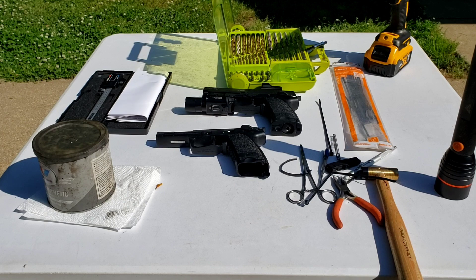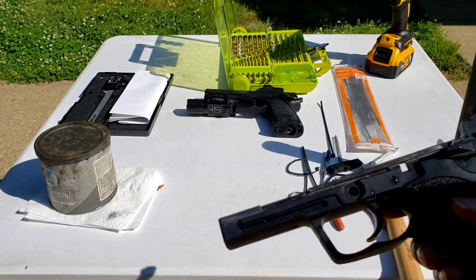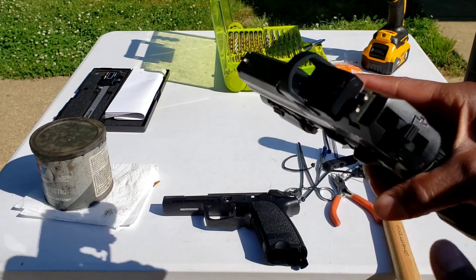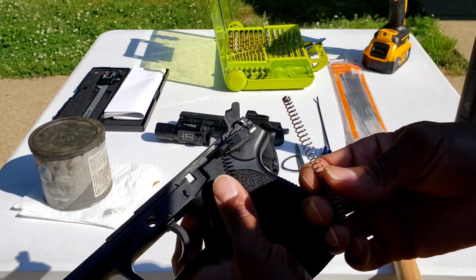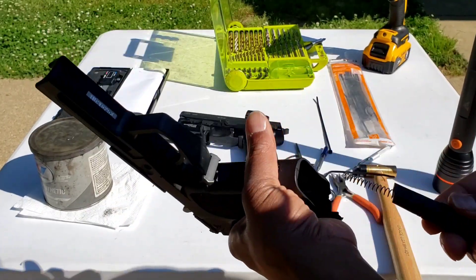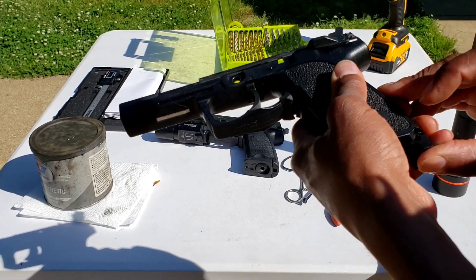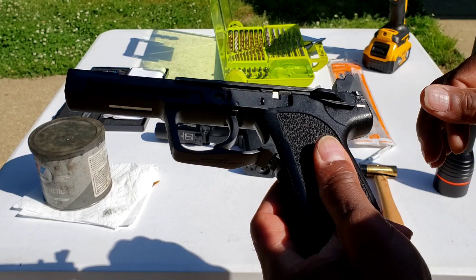This is a how-to video on the Umarex HK USP — how to fix or prevent the frame cracking issue with these pistols. The problem involves a hammer spring inside a housing that goes up into the back of the pistol. That pressure is on this pin here, and you can actually see where this frame was already cracked in this area — these frames are not very strong.